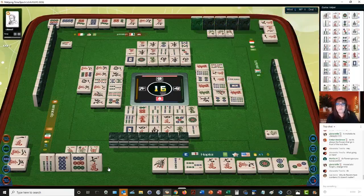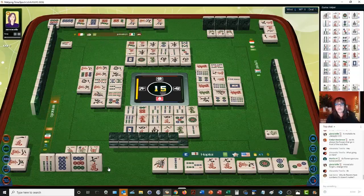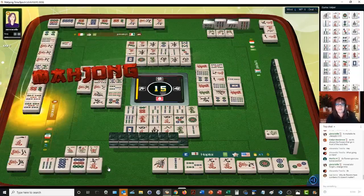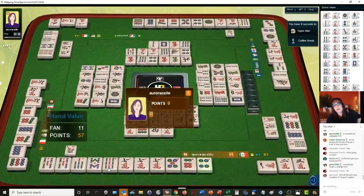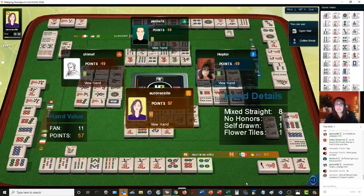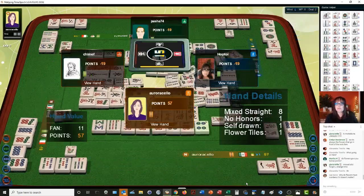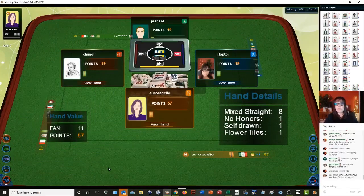You get a point for every flower, regardless of what the number is. So they were ready on a seven bam — I'm glad I didn't throw that. Here we have a mixed straight, which is one through nine in three suits, and then no honors so they have no winds or dragons. They self-picked and they had a flower. And that player playing upper four — six through nine — needed a seven bam to win.